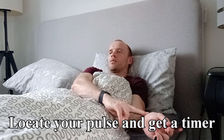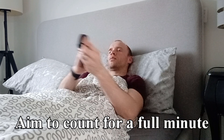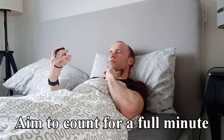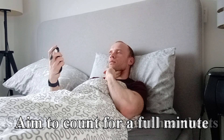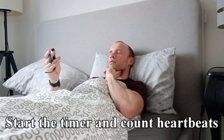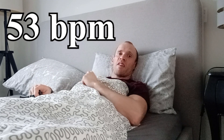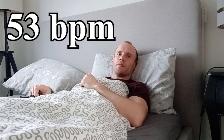Unless you're impossibly busy, you can hopefully afford to count for a full minute, which is slightly more accurate than counting for 15 seconds and multiplying by four. So with your pulse located, start the timer, then immediately start counting. Keep counting until the timer reaches 60 seconds, at which point stop on the number you're on, and that is your resting heart rate.